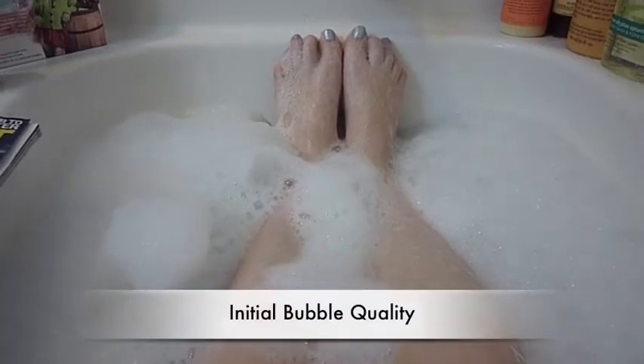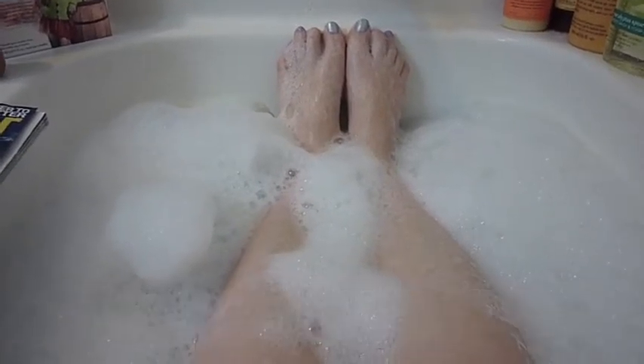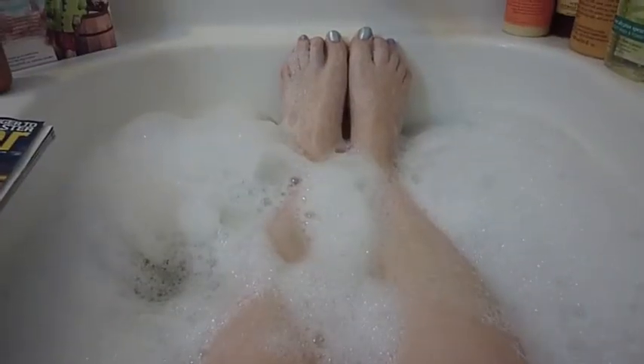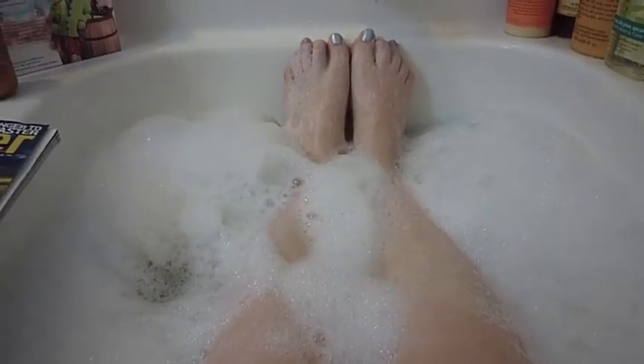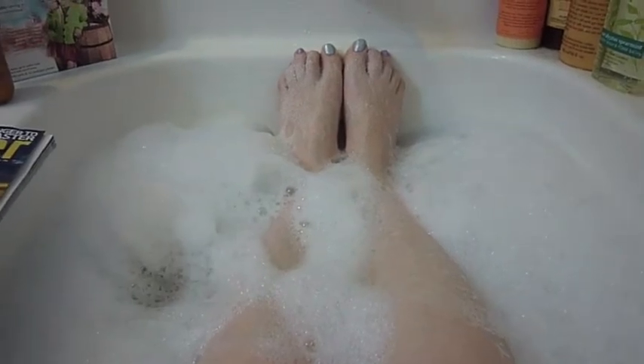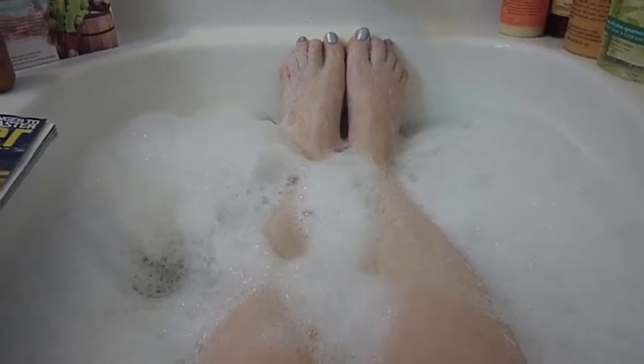Here we are in the bath checking the initial bubble quality of the Chocolate Bunny by Philosophy. As you can see, we have good coverage side to side. The bubbles are nice and thick. I really wasn't expecting that based on previous Philosophy products that we've talked about. And the smell — the smell is very, very light, almost unnoticeable. It's unusual because when I put the squirt of Chocolate Bunny under the running water, the scent was incredible — it filled up my bathroom with cocoa smell. And now I don't really smell any chocolatey scent, and since it was so strong, that might be a good thing.